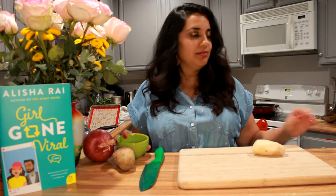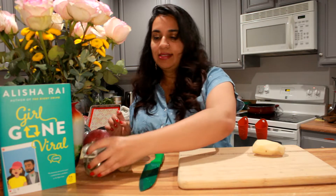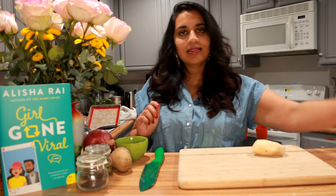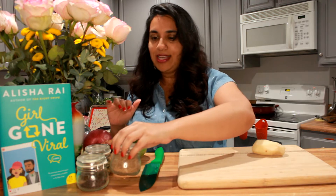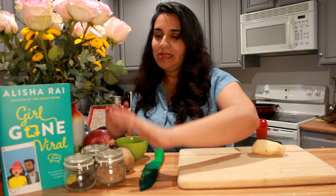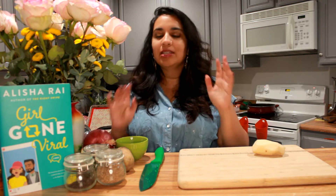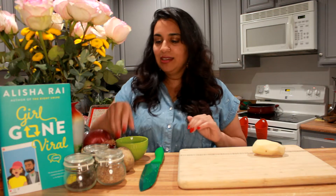Anyway, potato and onion — that's it, the only two things in this dish. Everything else we add, like turmeric, chili, curry leaves, mustard seeds, and cumin seeds, are all staple spices to have in your kitchen. They might cost a bit when you first get them all, but they will last a really long time.